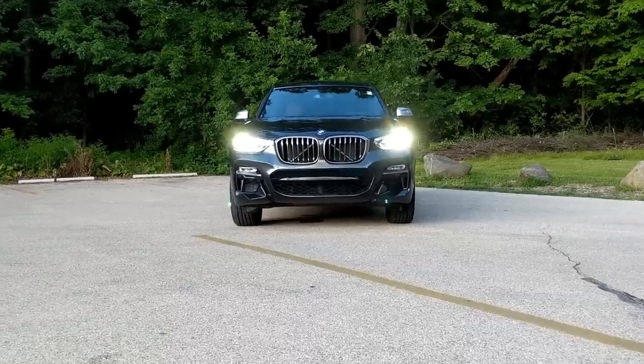What's going on everybody, my name is Matt and welcome to Downshift. Today I have one of the more exciting options in the world of small SUVs — this is the BMW X3 M40i. This X3 is brand new for 2018.